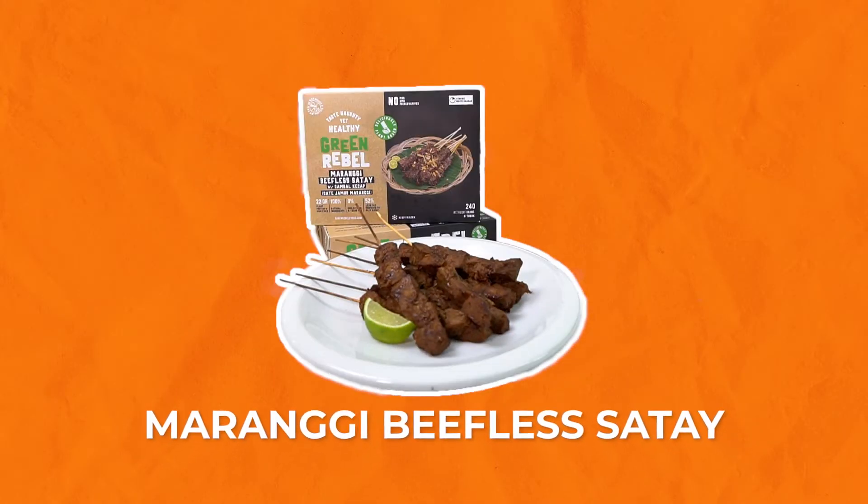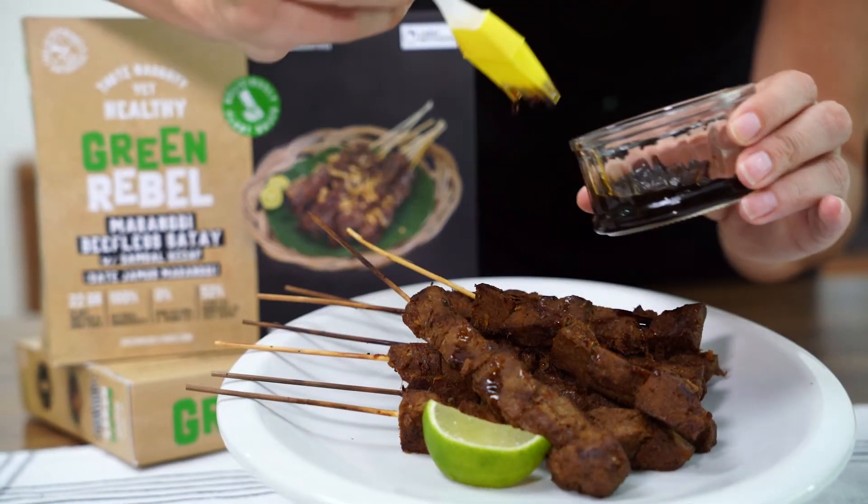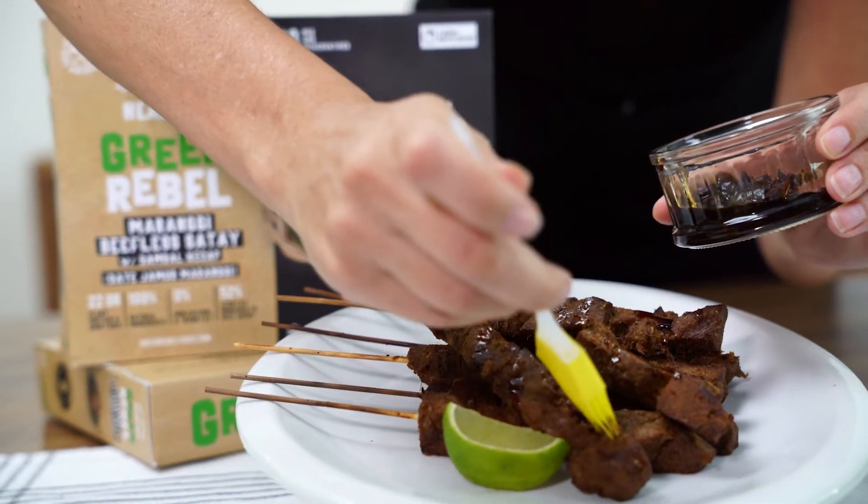Oh my god, it's satay! It says that it tastes naughty yet healthy. I'm gonna see if it tastes naughty. It has a bit of a flour kind of taste, which I'm not sure if I like or not, but I do like the sauce that it came with — the sambal kecap.